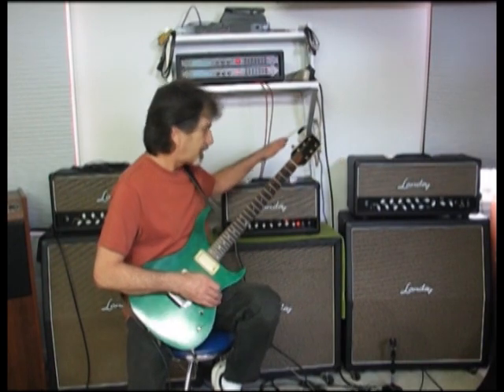Just a little taste on a Sunday afternoon of LS30 with 6L6s. If you're interested, email me. Thank you.